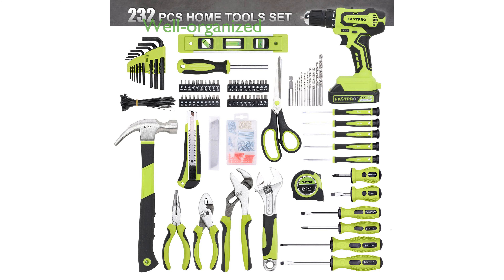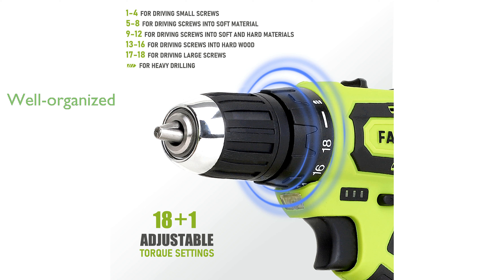The tool kit also includes a 12-inch wide-mouth open storage tool bag, ensuring that all tools are well-organized and easily accessible. This comprehensive tool set makes an excellent gift for home use, containing everything from a cordless drill driver to various types of pliers and screwdrivers.